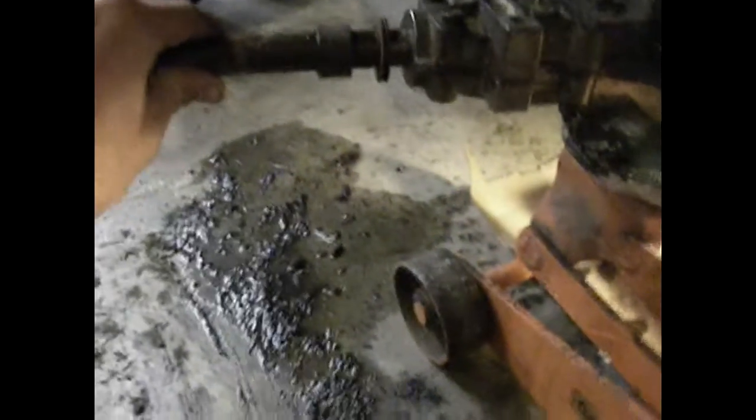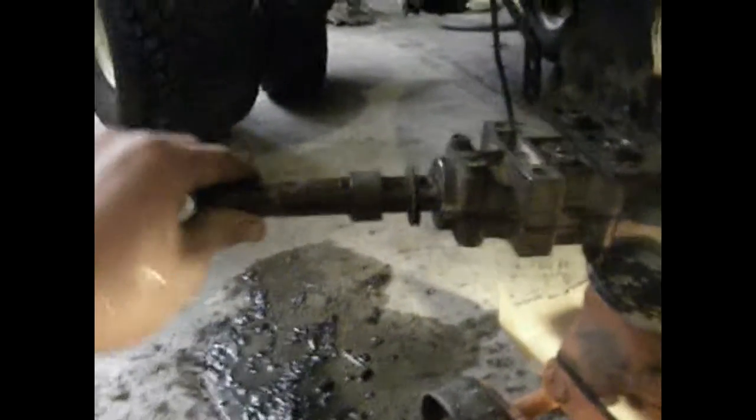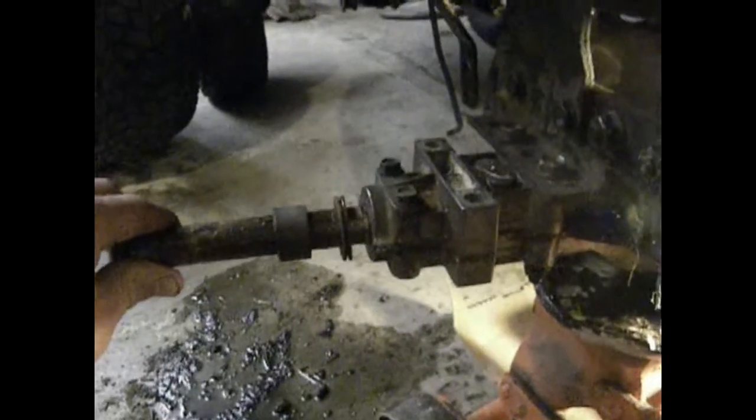But this axle moves back and forth, which you shouldn't do. It's also really loose on there — you can probably see it moving. I've got grease all over my hands, but it broke again.